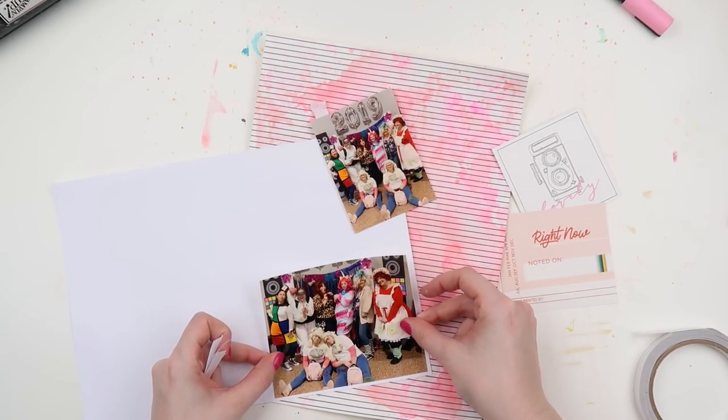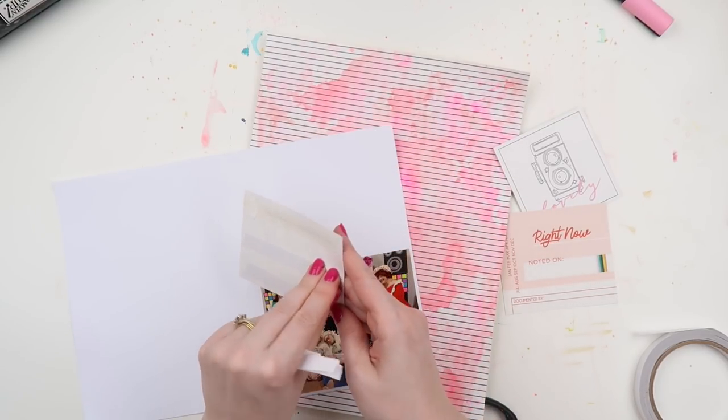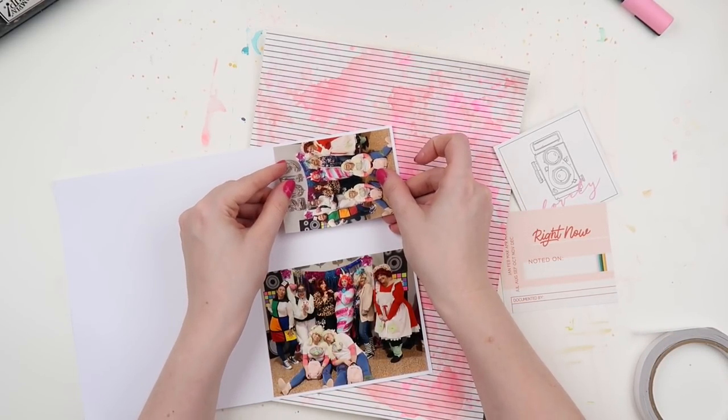I've got my photos and I'm matting them on just some white printer-grade cardstock, like I usually do, just to make them pop against all of this wildness in the background. And I should explain these photos.